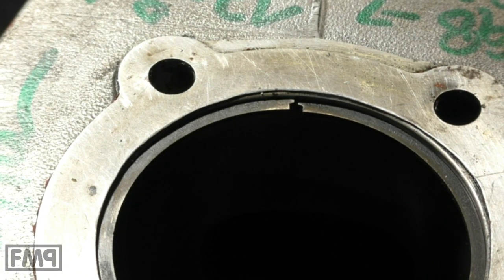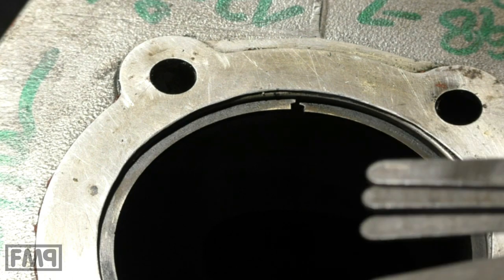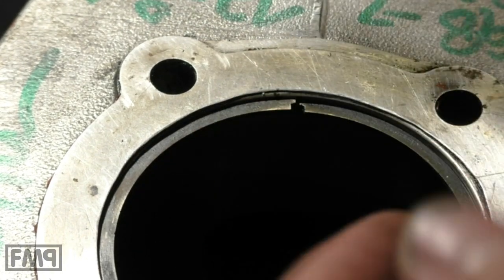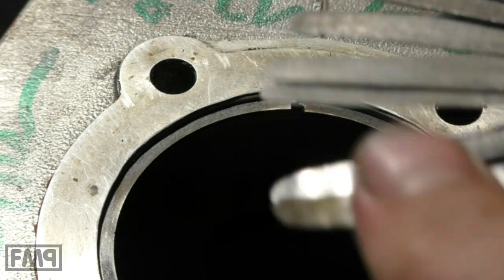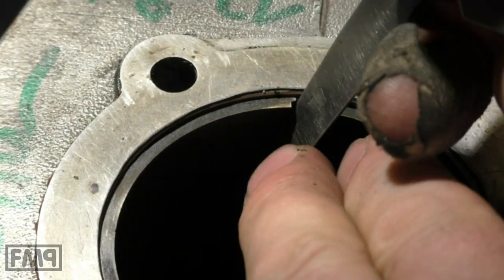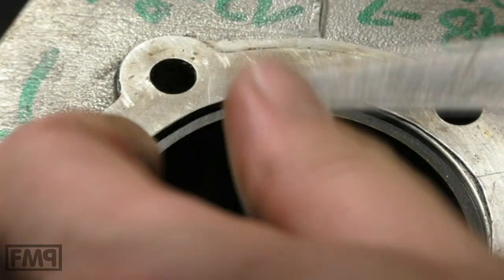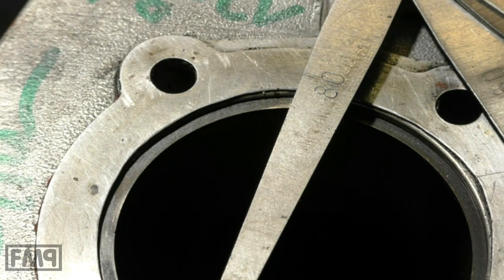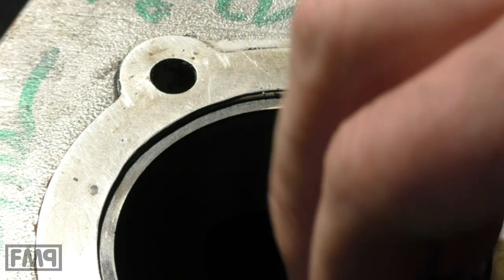That's the bottom ring — does it have more or less? What's your guess? I say it has more. So let's start with 0.6 — it swallows 0.6. And 0.7 — oh interesting! 0.8. Okay, this cylinder kit definitely needs new piston rings.